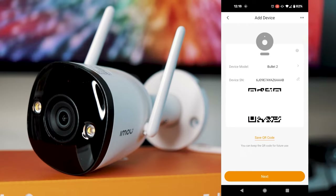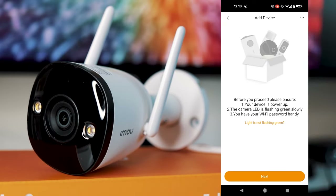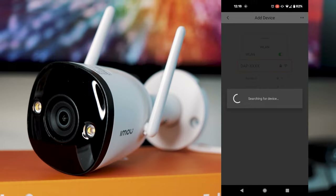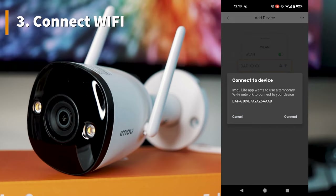Once that's done, it'll start setting up. Click next and double check that the camera is flashing green, then click next again. The app is going to search for the device and connect to its own internal Wi-Fi to set up. Go ahead and click connect when it finds the device.